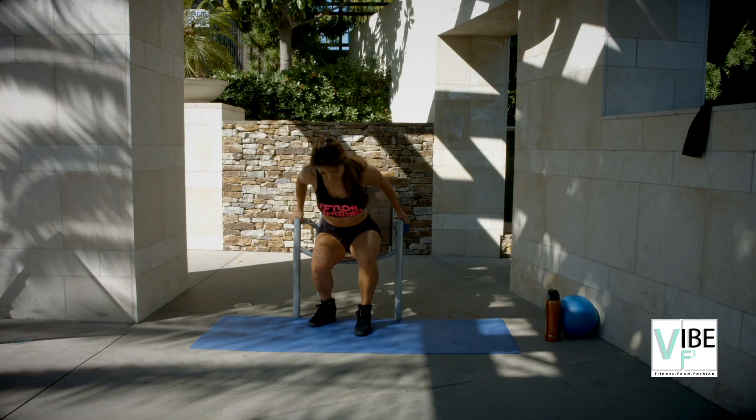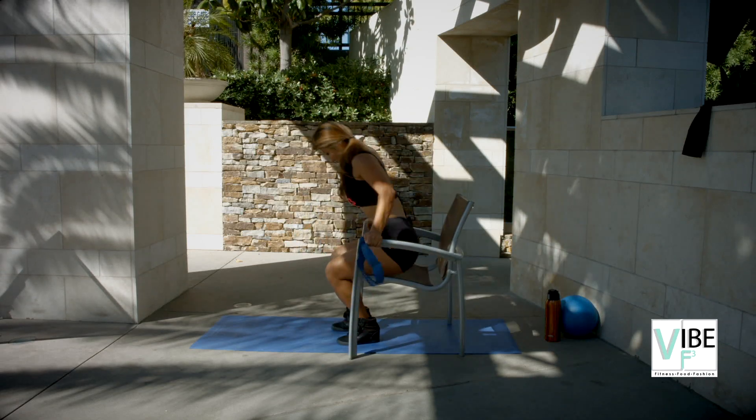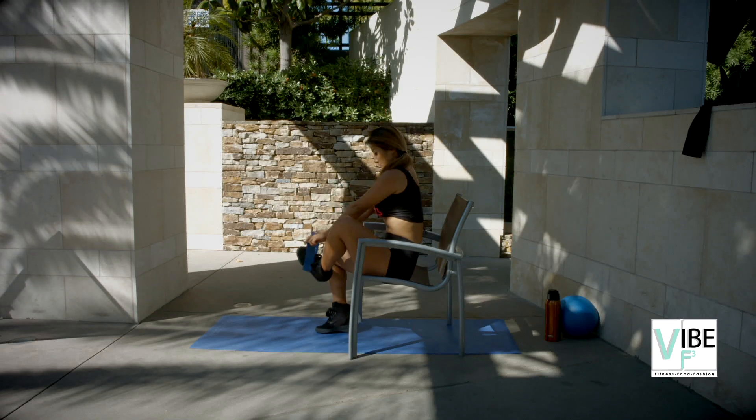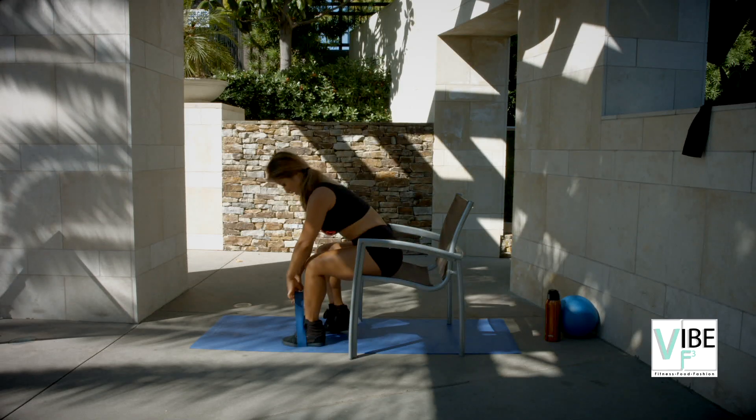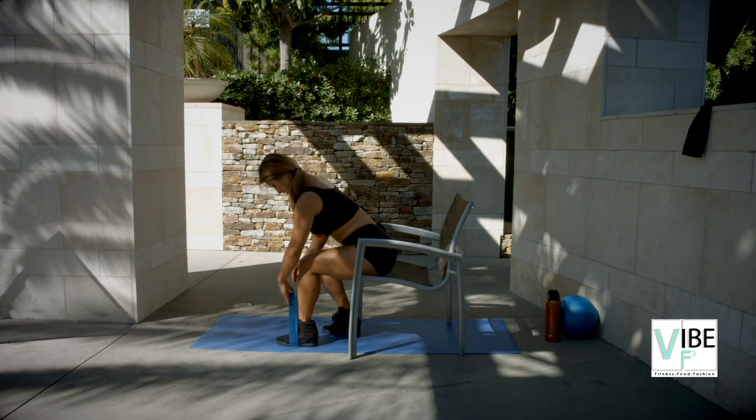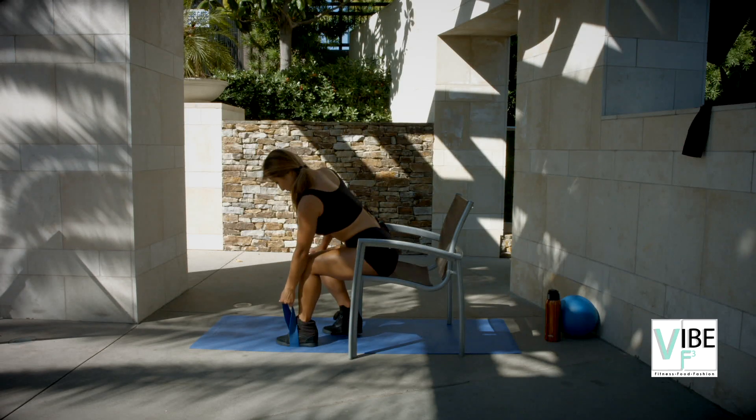Good job you guys. Let's do the other side — show your profile. Alright, a little bit forward. And you're gonna drive it up. Elbows up.